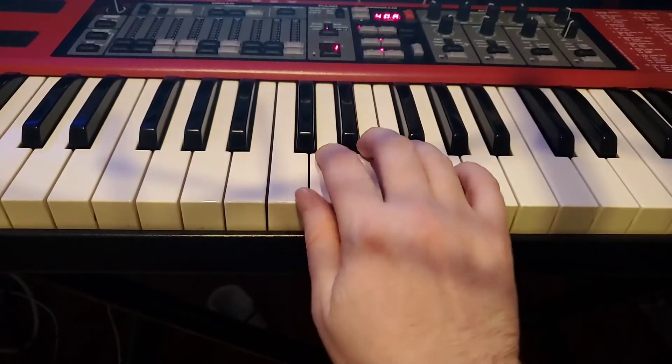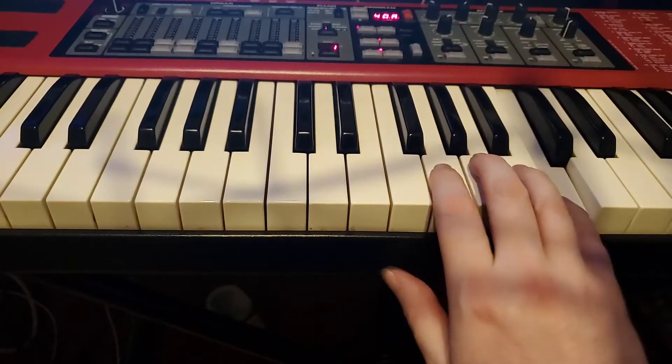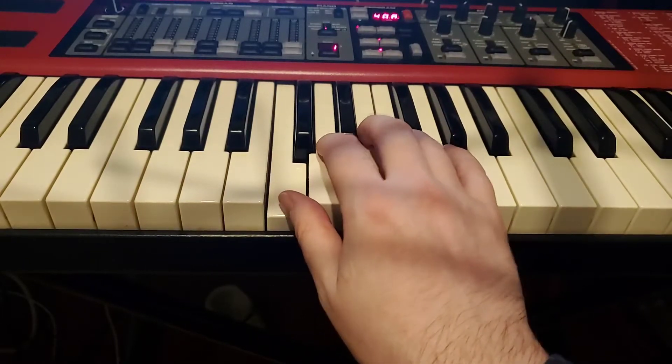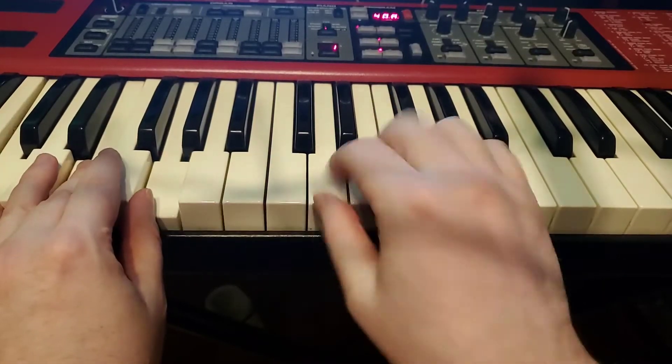Good chance to review the fingers. It's 1, 2, 3, 1, 2, 3, 4, 5. And on the way down, 5, 4, 3, 2, 1, 3, 2, 1. Throughout this one I'm going to be doing the hands together, but if you want to modify it, you can just do the chord down there.